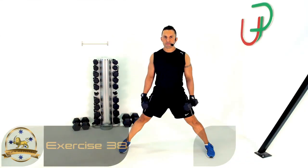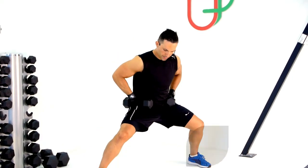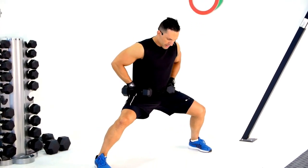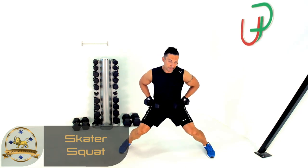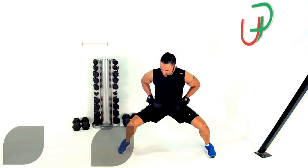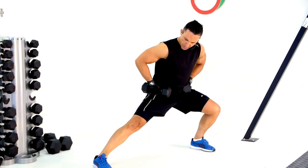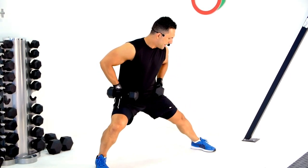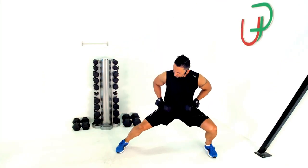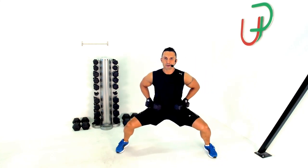Skater squats for this next one. Grab your dumbbells and place them on your hips, then drop into a wide squat position — feet parallel, knees right out, not letting them cave in. From here, glide to one side until that knee is straight, then keeping the same height, come out to the other side. Your turn.